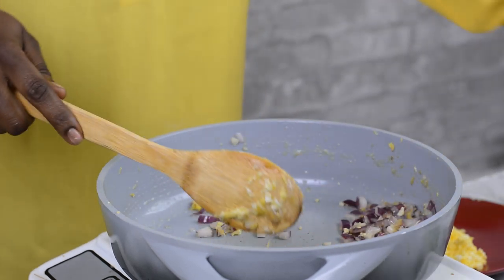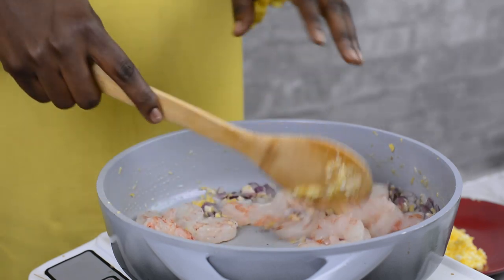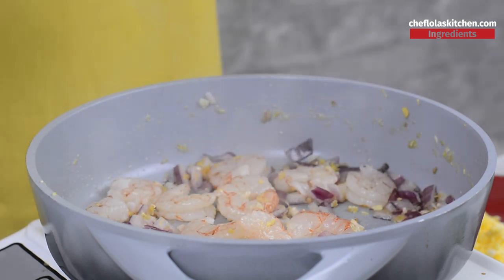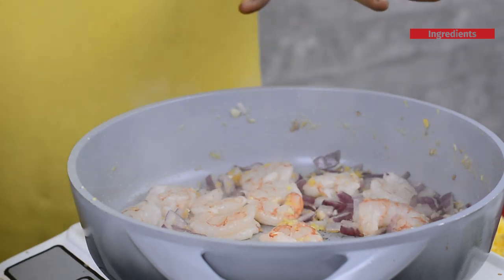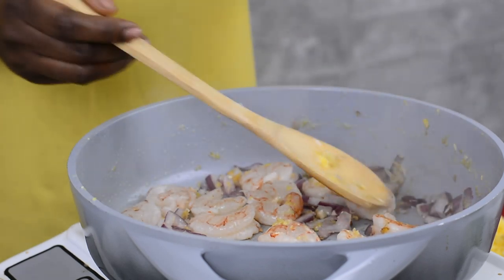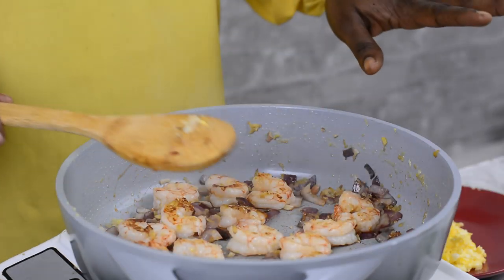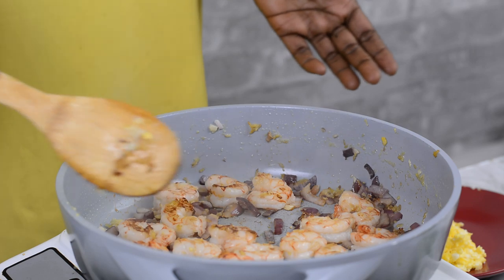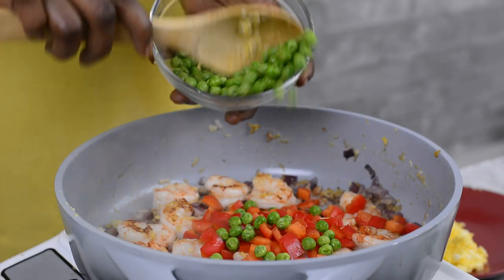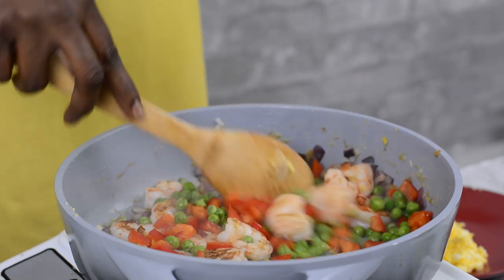Moving on, I'm going to add my shrimp. I'll cook this until the shrimp is well done, which should take about four to five minutes. After cooking the first side for about two to three minutes, I'll flip it to the other side so it can cook for another one to two minutes. Now our shrimps are all done — as you can see they're pink. I'm going to add my diced red bell pepper together with my green peas and give that a quick mix for about a minute.